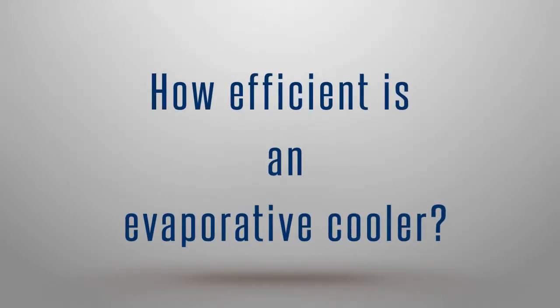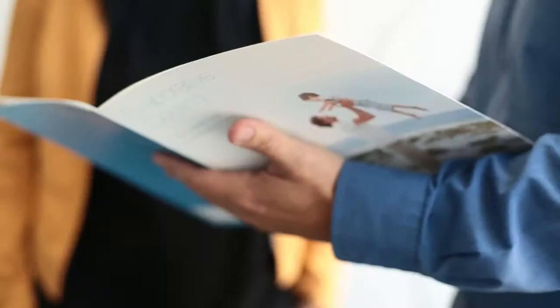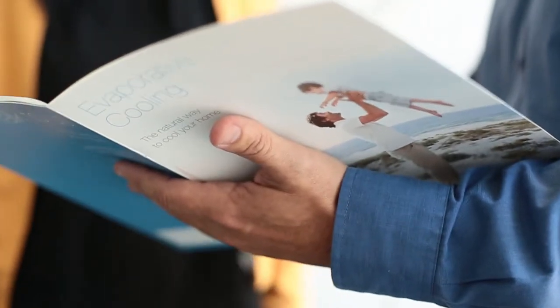How efficient is an evaporative cooler? If you can use evaporative cooling in areas where it's appropriate, it really is a cost effective method of cooling. As opposed to running a condenser and a fan inside with reverse cycle air conditioning, all you're running is a fan. You're taking air across effectively a wet blanket, increasing the humidity and having a cooling effect.